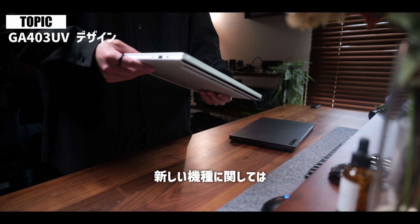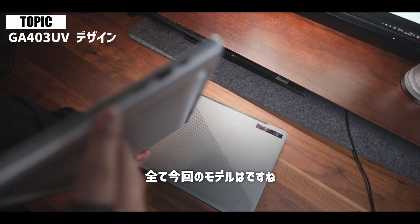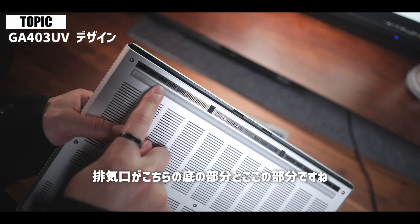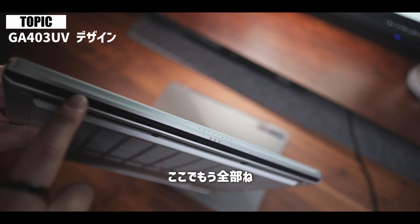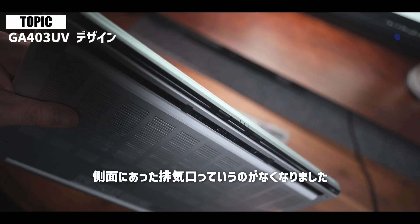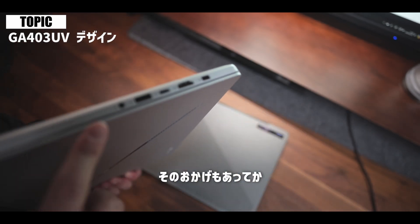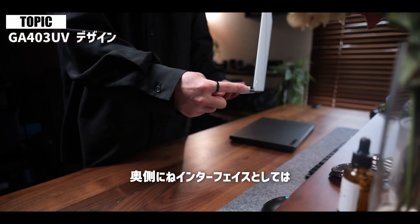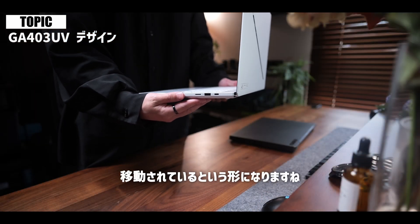また従来モデルに関してはこの側面に排気口が付いておりまして、この影響もあってインターフェースが開いた時の手前側に偏っていたんですけれども、新しい機種に関してはこの排気口がサイドからなくなっております。すべて今回モデルは排気口がこちらの底の部分とここの部分で完結してくれているというところで、そのおかげで今まで手前にあったインターフェースが奥側に移動されているという形になります。